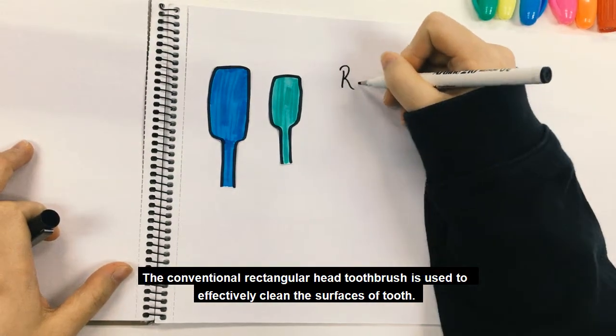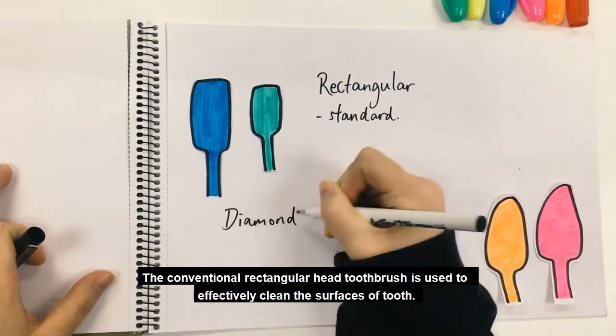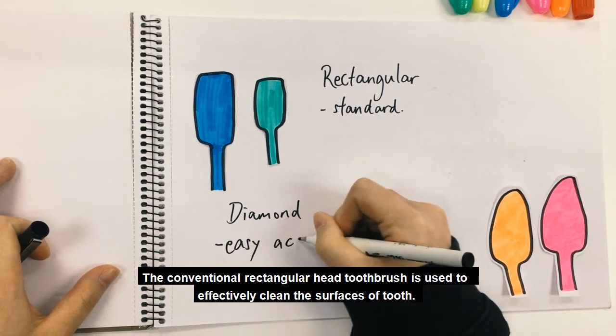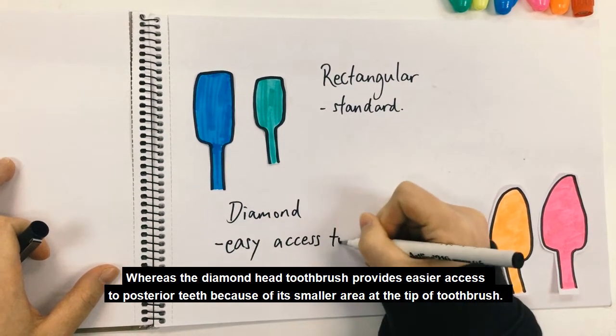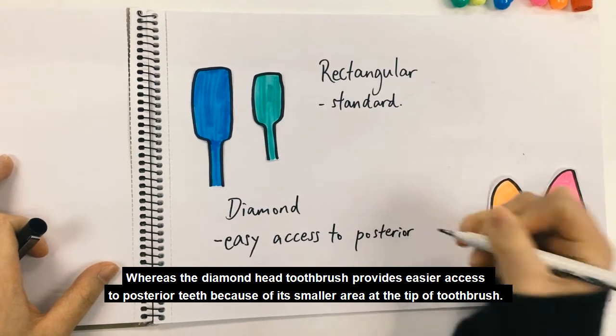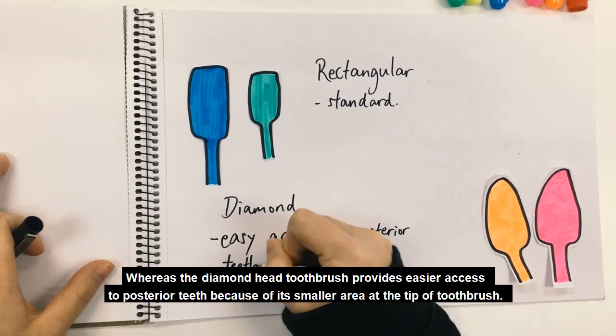The conventional rectangular head toothbrush is used to effectively clean the surfaces of each tooth. Whereas the diamond-shaped head toothbrush provides easier access to the posterior teeth because of its smaller area at the tip of the toothbrush.